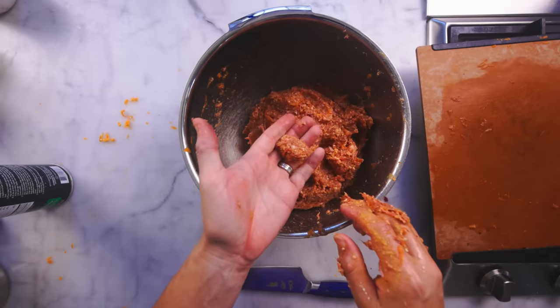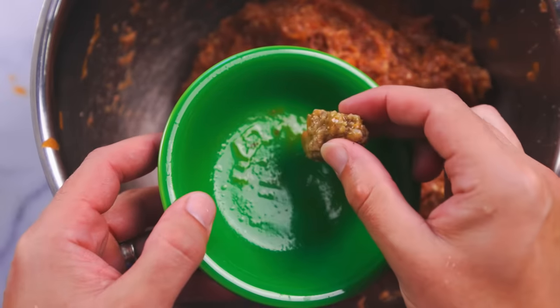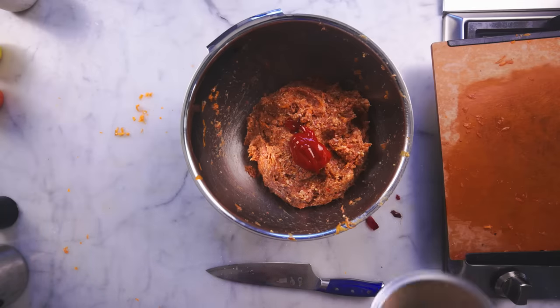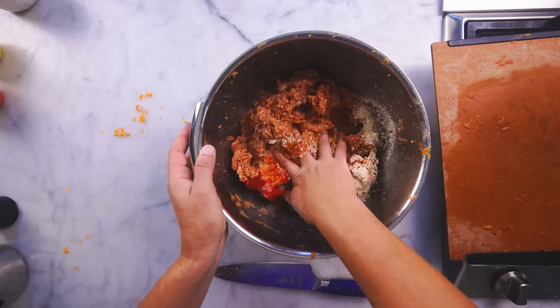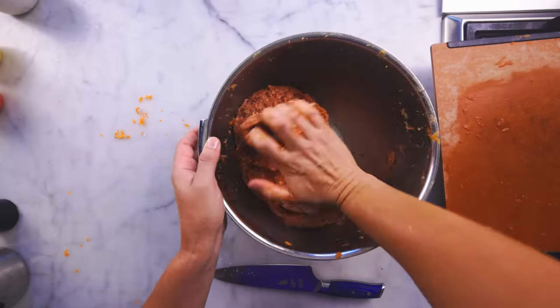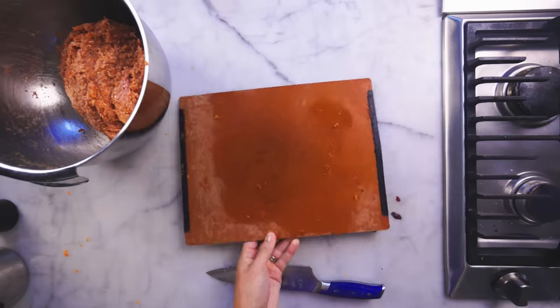Pinch off a little ball to microwave for a minute so that we can safely test for seasoning. I'm glad I didn't put any more salt — that's enough. I think I want a little ketchup; I like that sweetness in a meatloaf, and probably the last of those breadcrumbs too. Given how absorbent panko is and how fatty this meat mixture is, it'll be virtually impossible to make a dry meatloaf. The bread will absorb the fat, and I want enough bread so that this loaf holds together on the grill.